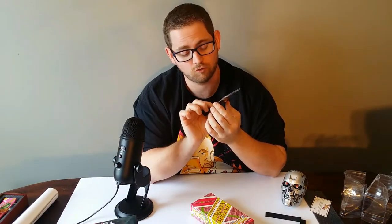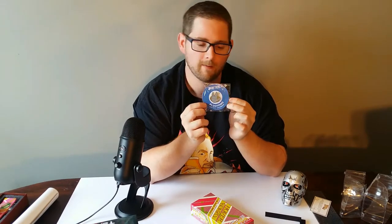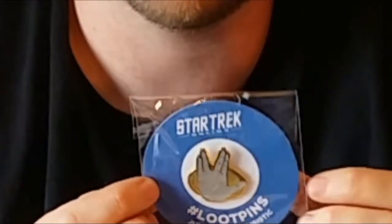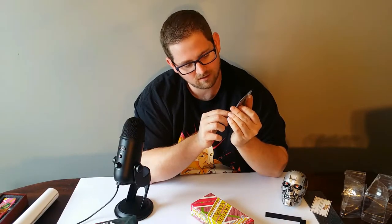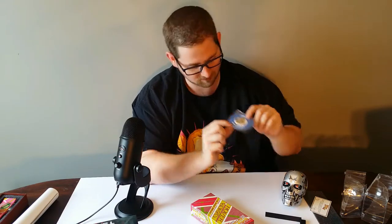Now here we have, from 2016 — it looks like the Loot Crate theme of July 2016 was futuristic — and it's the Live Long and Prosper hand motion from Star Trek. I think they released this about the same time Leonard Nimoy passed away and I think it might have been as a tribute to him, and it also wasn't the only item they released in the Loot Crate related to him. Now as with most of the Loot Crate pins, it is well done. It's metal cast, the painting on it is nice and clean, and the detailing work is quite nice. There's no mistaking what that is and I really like that.